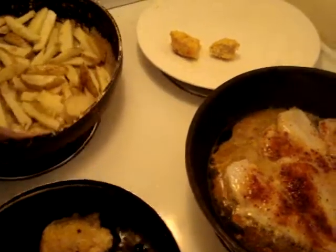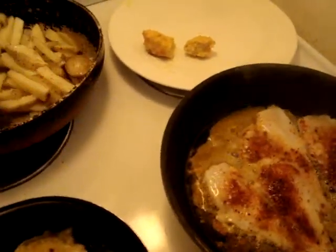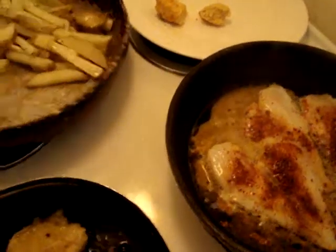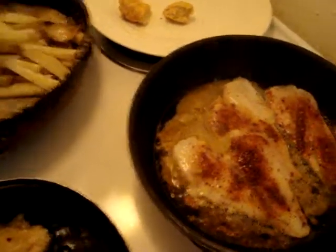People, I am holding my camera in my hand. I am cooking with one hand, so it is no mean feat.